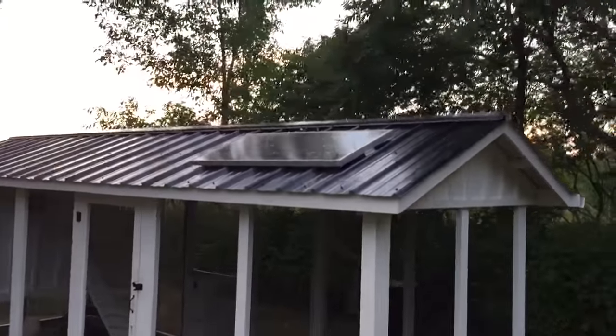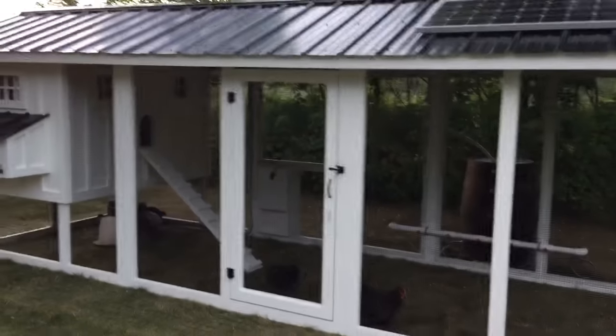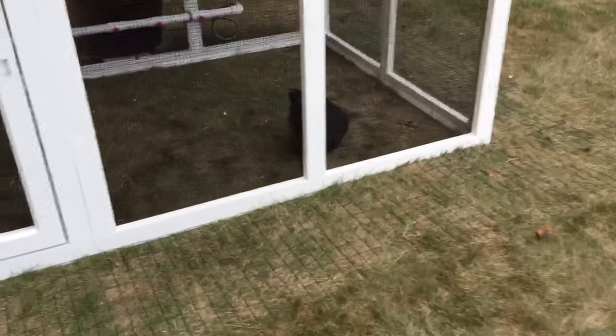You're also going to notice the solar panel. This has got solar power that powers a couple of features I'm going to show you here in a little bit. You can see the apron right down at the bottom here — keeps those predators out. They like to dig underneath at night.